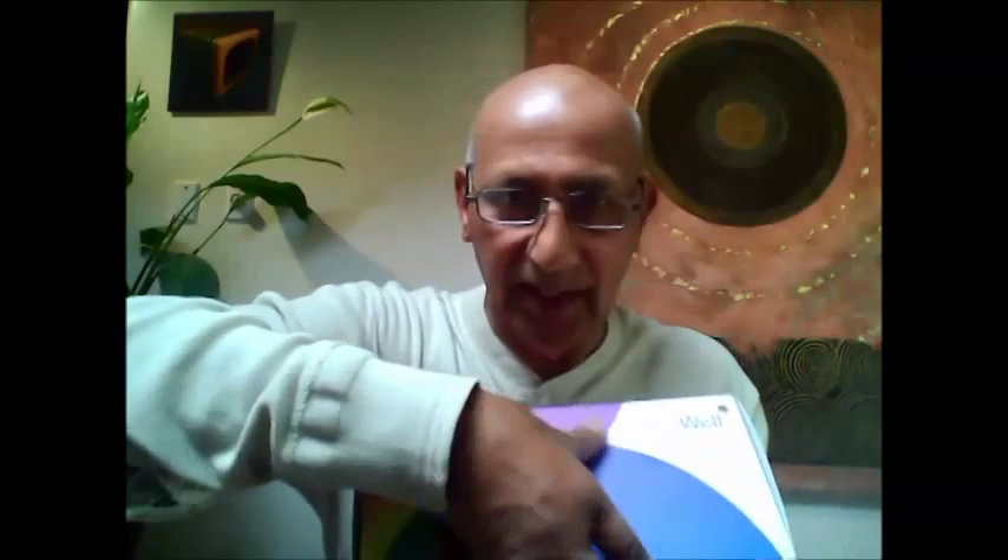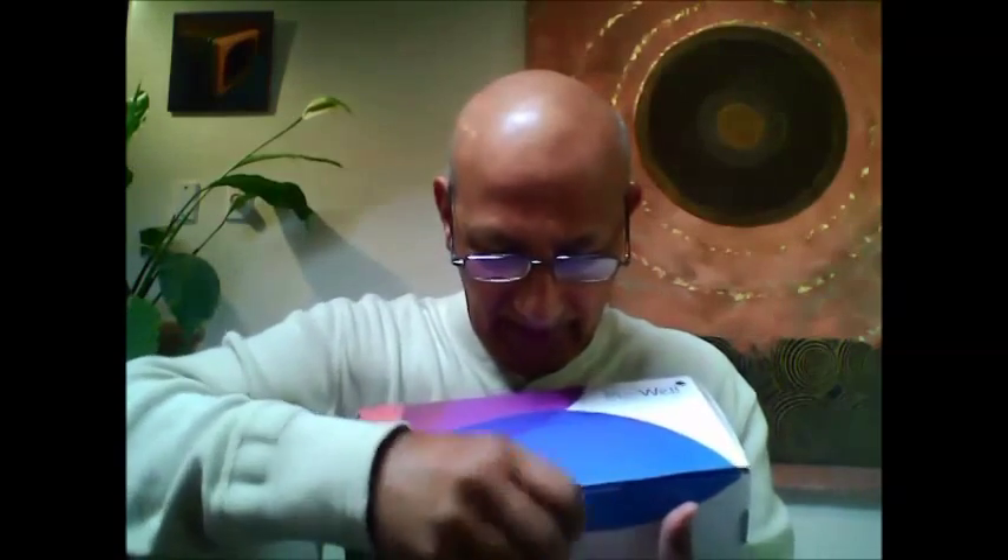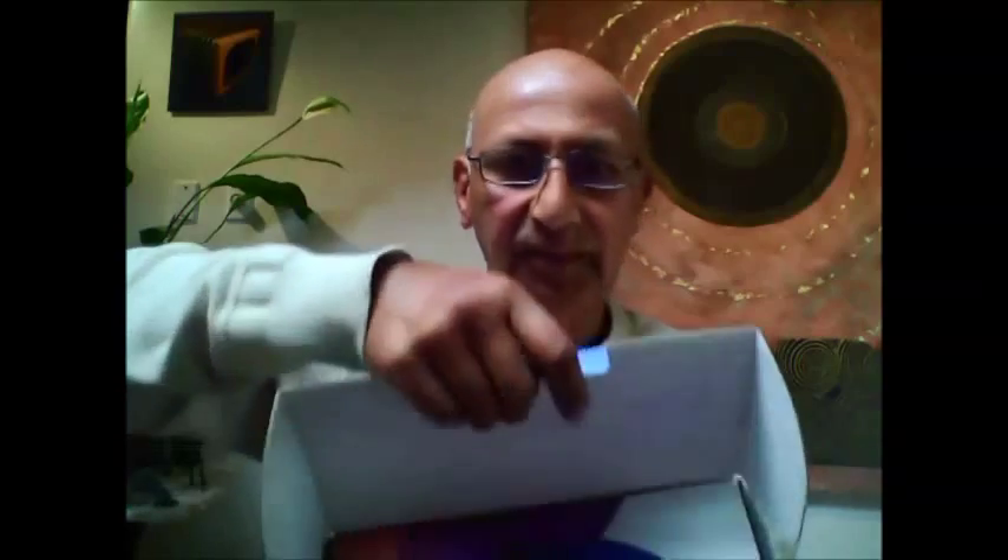Here we are. This is the Bio-Well box. Welcome to all our Bio-Well users and potential users from the entire world. In this beautiful box you will have the Bio-Well — I will open it for you here and inside you will see all the items.